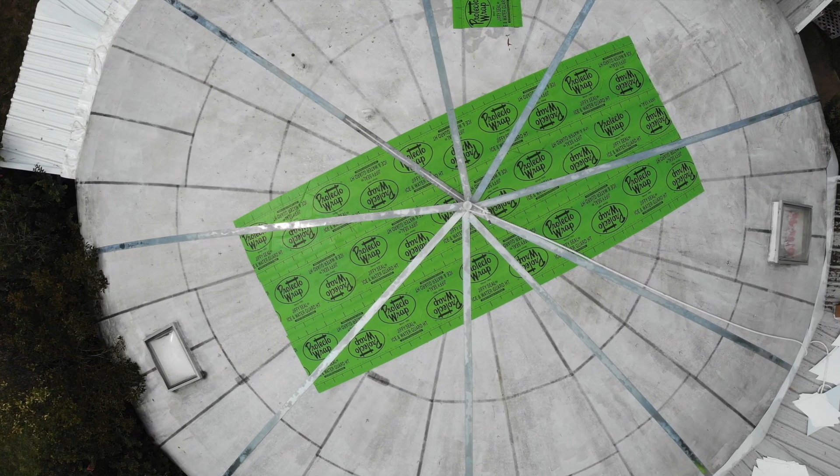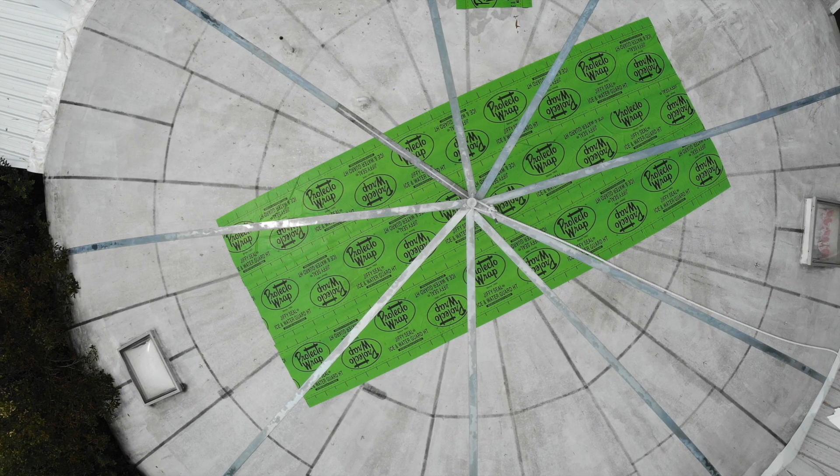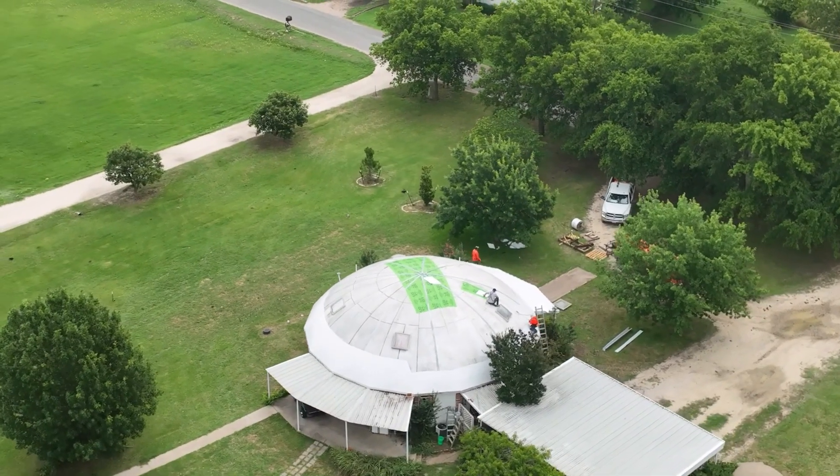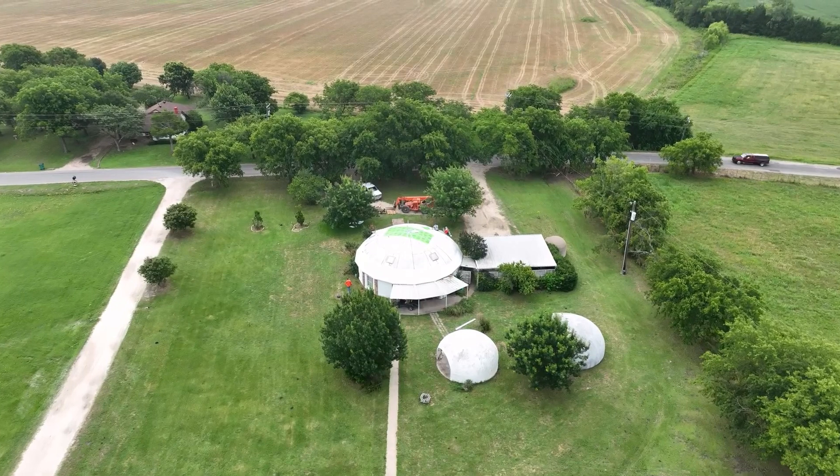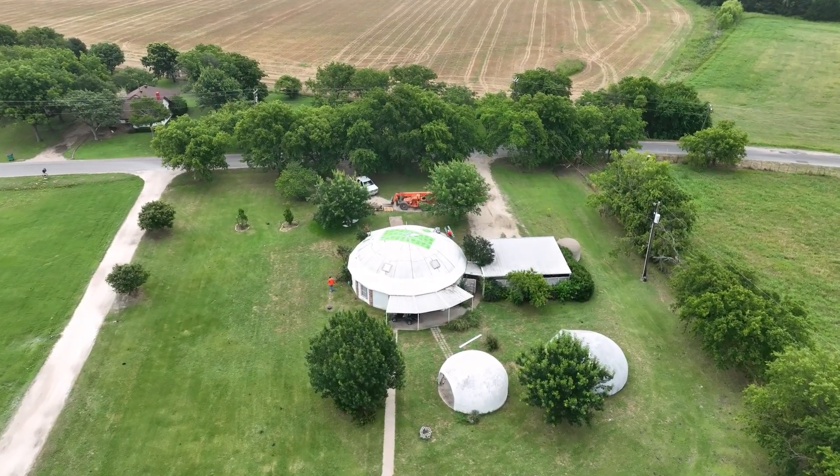Next, we're going to install steel structural bands. These structural bands will help ensure that the roof system is attached to the concrete substructure. We will have some wind uplift on this system, so we want to make sure that it always stays attached to the dome.